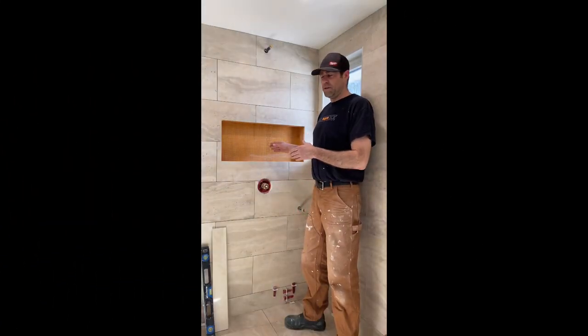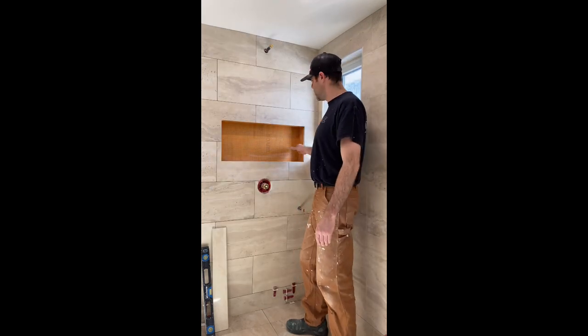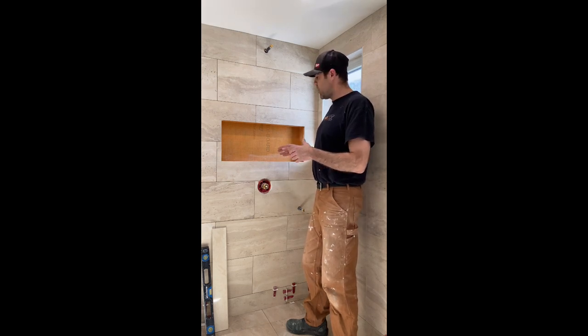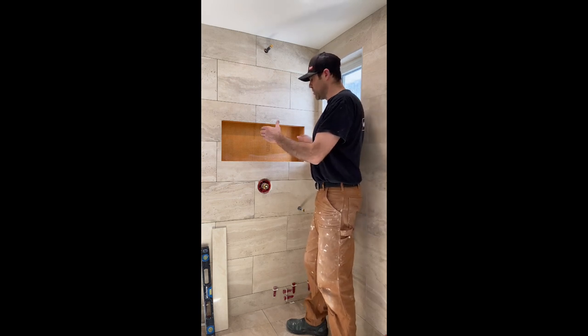This niche that we have installed is a Schluter prefabricated niche. We like using these because there's no need for waterproofing in the corners — when we're doing custom niches we have to spend a lot of time waterproofing all the seams. So this is a nice option; it's a little bit more expensive but in our opinion it's worth the money and you have a nice square box to start with.